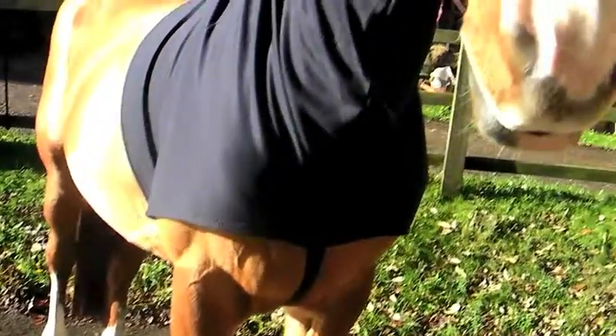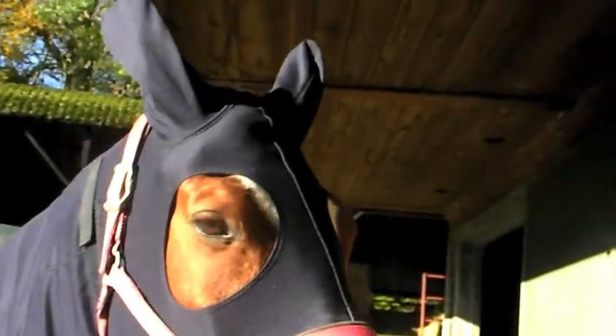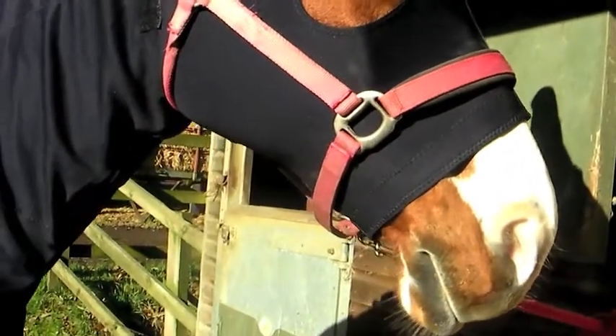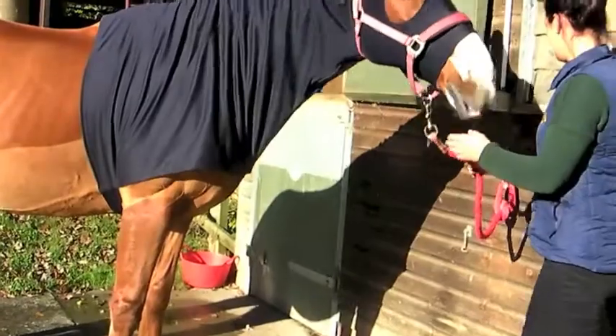This hood is too small. The surcingle only just fastens, which means it's not safe and might come undone. It's too short on the face, making it uncomfortably tight and causing the zip to be strained. The neck is too short, causing rubbing on the wither when eating as there's no stretch.